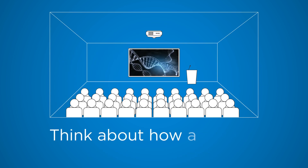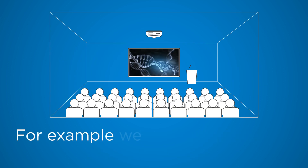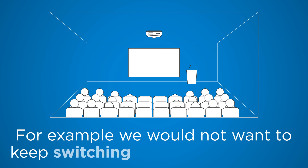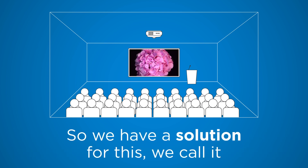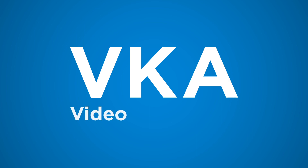Think about how a lecture theatre works. For example, we would not want to keep switching off between classes. So we have a solution for this — we call it VKA, Video Keep Alive.